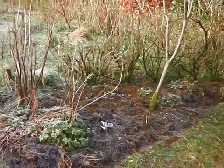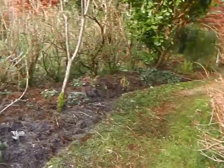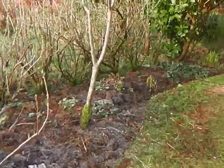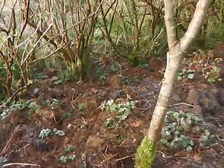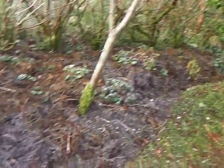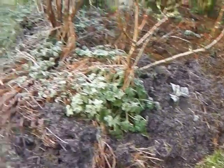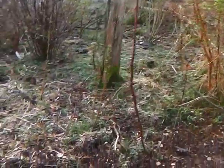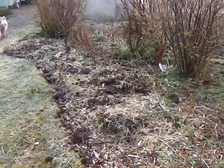I've been tidying up all the beds — not really even digging them because as you can see the beds are mostly mulched — but just tidying up the edges, cutting in just with a spade, so when it comes to keeping the paths tidy and mowing it makes it a lot easier.